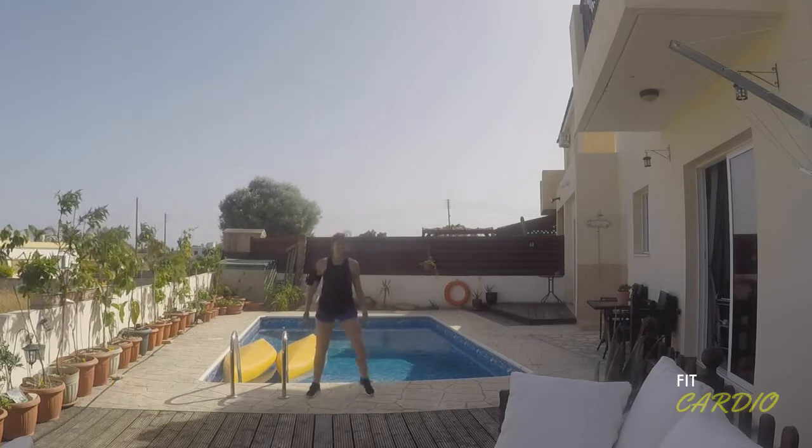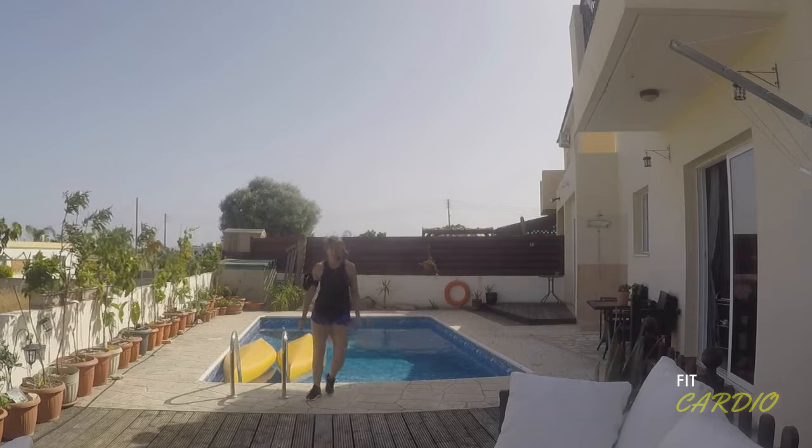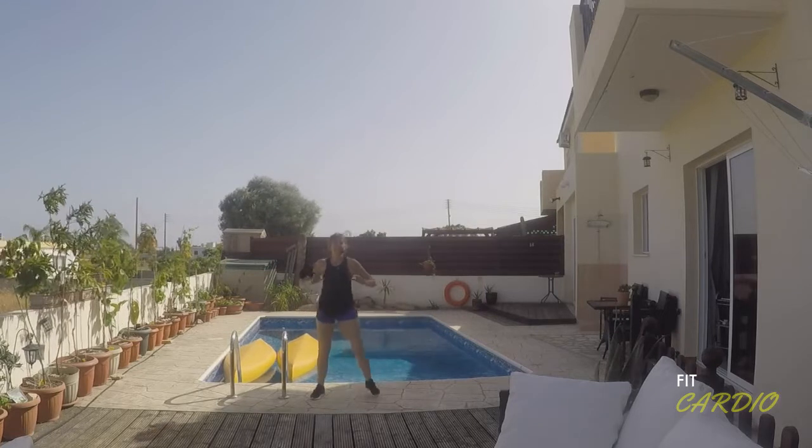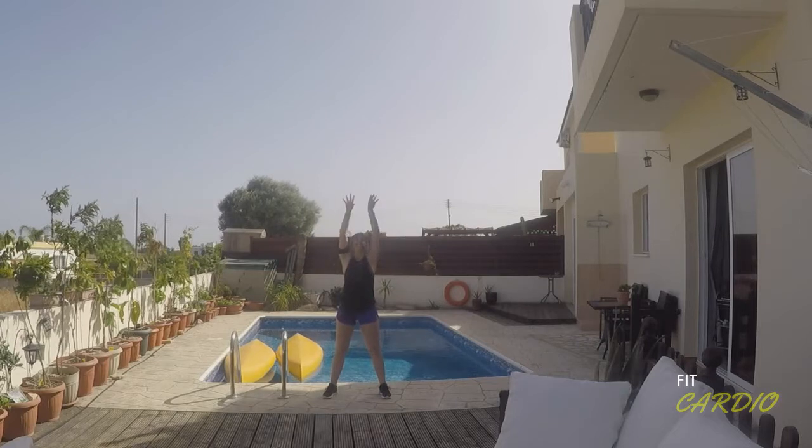Good, give me 8, 7, 6, 5, 4 more. Feet wide, hands forwards. Open the arms wide, take the hands up.